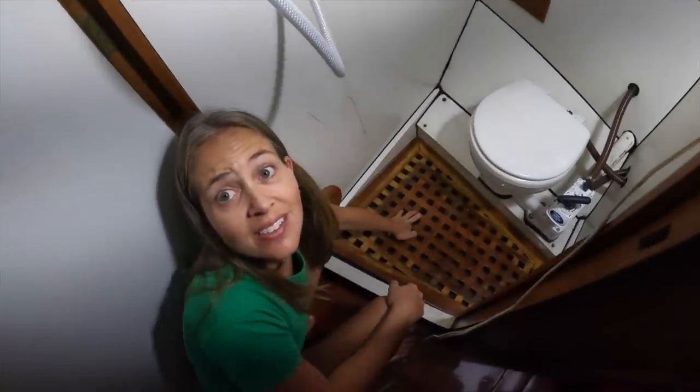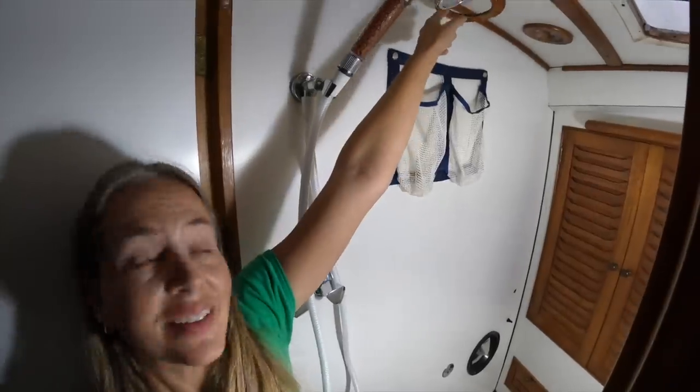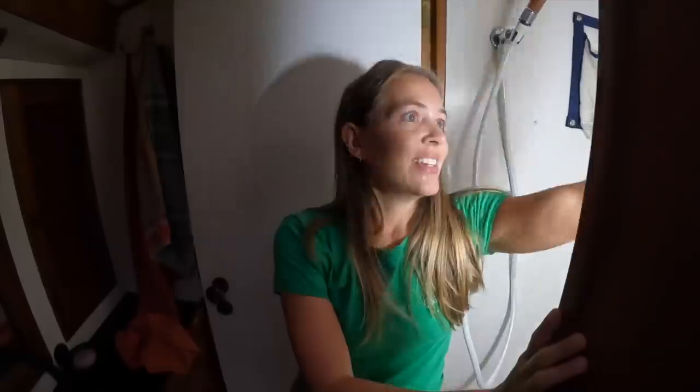Almost finished with the head — we need to install the floor. Cameraman Dan is helping. What do you call this? A sole. So we have a new shower, we still have no lamp — during the day you can take showers here, during the night it's still not possible. That's it for now.